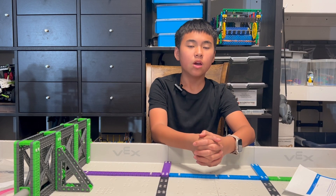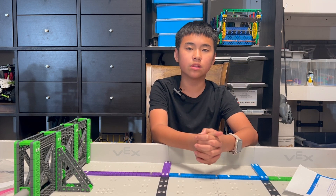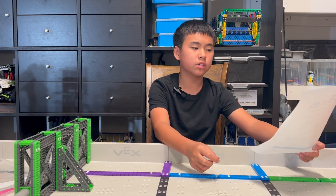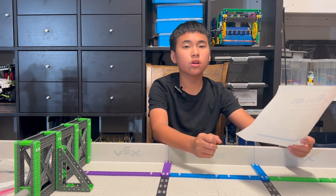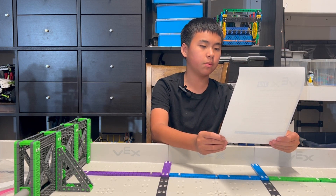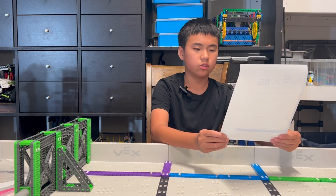A lot of people ask, where do you get those special parts to put on your robot? Well, first, let me read you something. On the VEX IQ legal parts list, on the first page, if you go to section E, it says mechanical and structural components from the VEX Robotics by Hexbug product line are legal for robot construction.